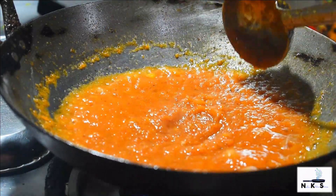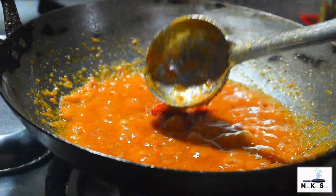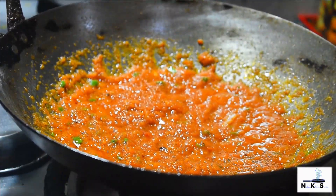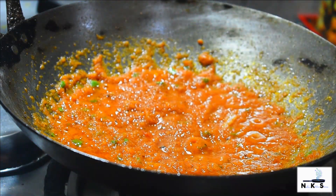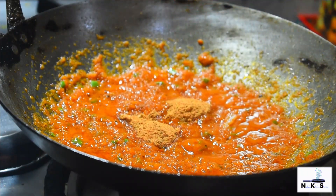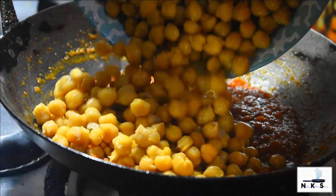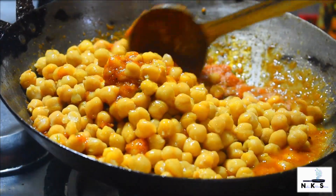You can eat it with chawal, roti, or pulchis. Now we add the degi mirch and a little dhaniya. And two spoons of Multani masala — if you haven't checked the recipe yet, do check it out. We add two spoons of Multani masala. Mix it. And now we add boiled chole. Mix it well so it will be coated with gravy.